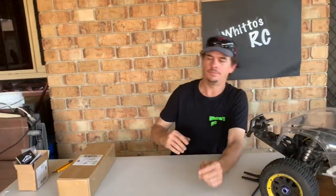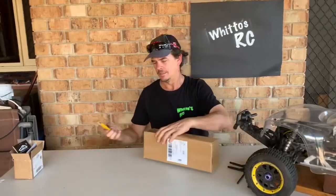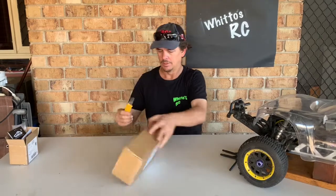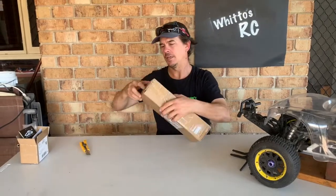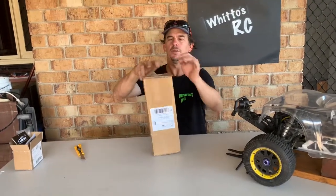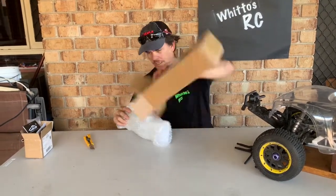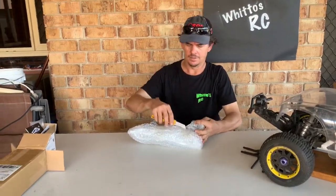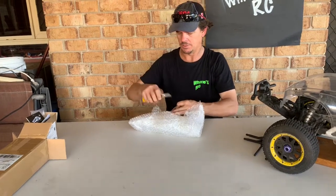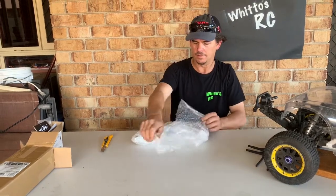So that gives you a bit of an idea of what it might look like towards the end of the build. I've got a package turn up — I've got a fair idea what it might be, but let's rip it open and have a look. I've been waiting for this to come; with Christmas and New Year everything got a little bit delayed. Let's see what's in the box.